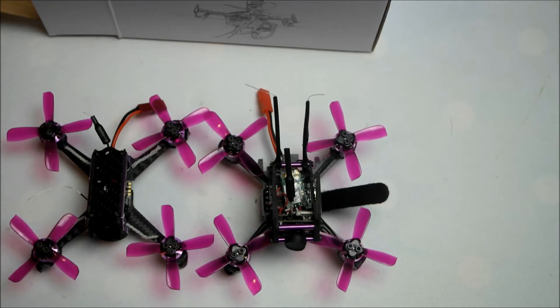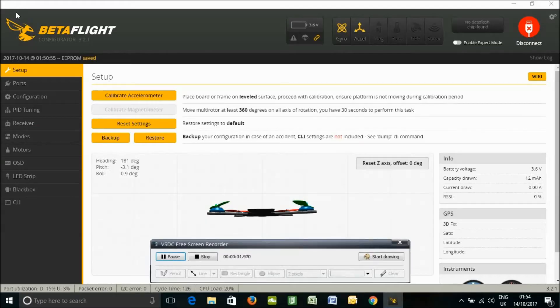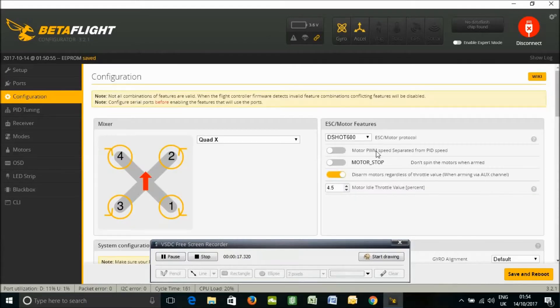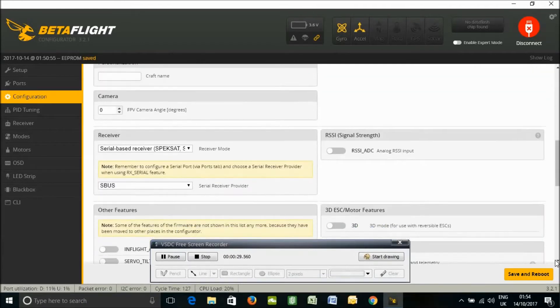Let me set it up. In Betaflight, the first thing you need to do is go to Ports and enable UART3, then save and reboot. Then go to Configuration, select D-Shot 600 — I recommend you do. You have to set it as a serial-based receiver, change the receiver mode, select S-Bus, and then save and reboot again.